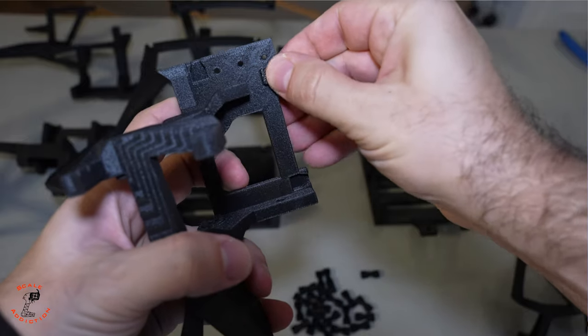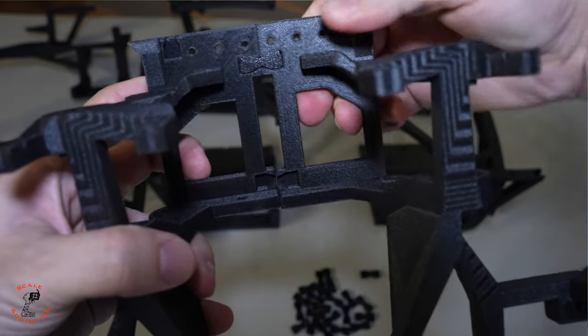The good thing about these small bow ties is they will align the two prints before the glue you are using cures.